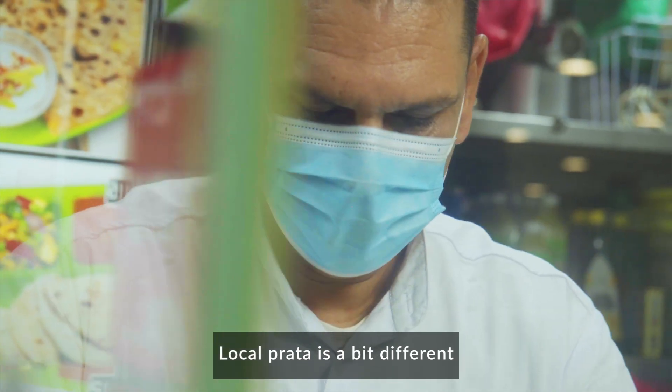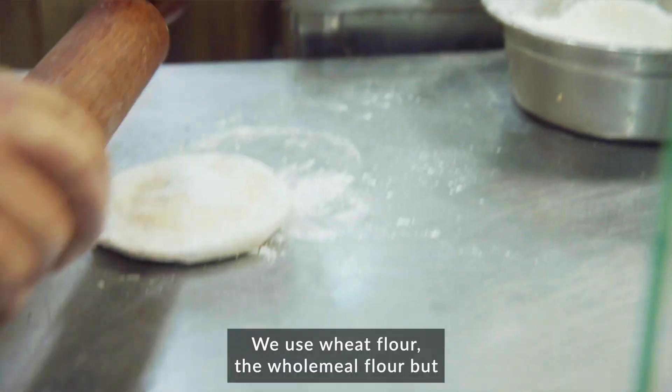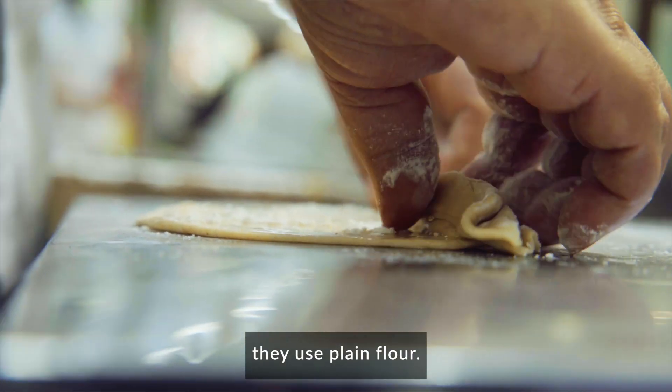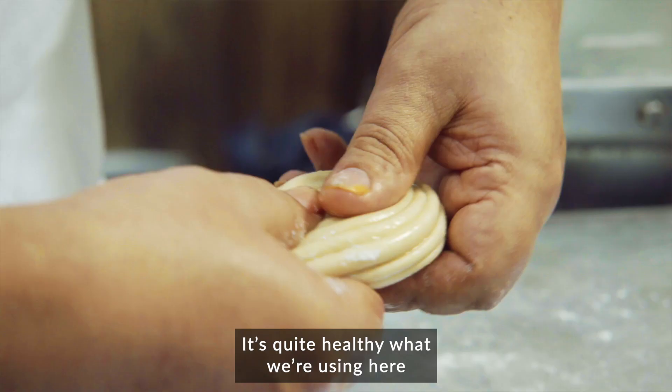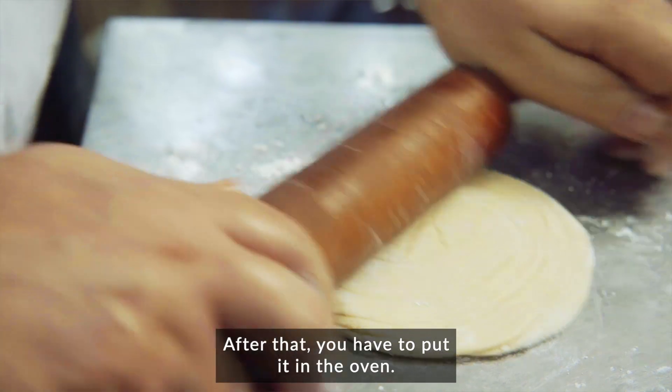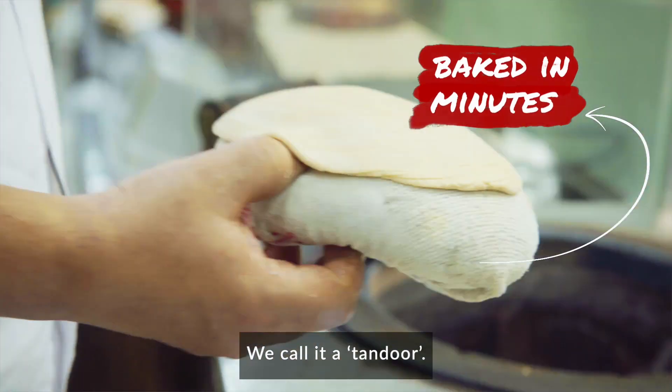Local Prata is a bit different from the Lacha Prata. We use wheat flour and wholemeal flour, but they use plain flour. It's quite healthy what we are using, and very less oil. After that, you put it in the oven, which we call the tandoor.